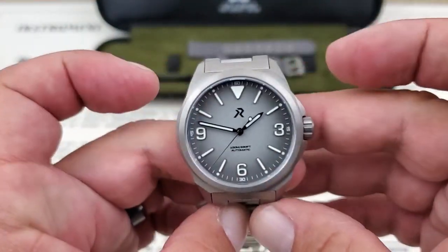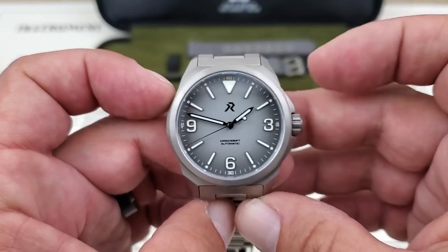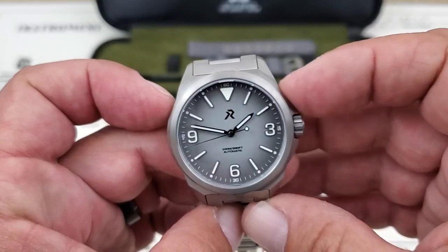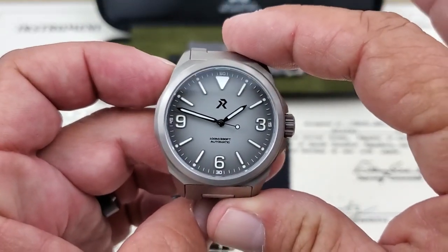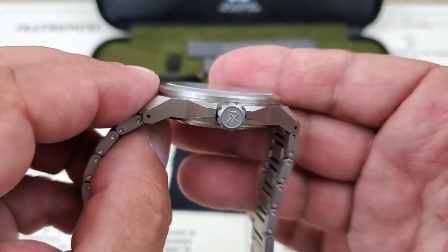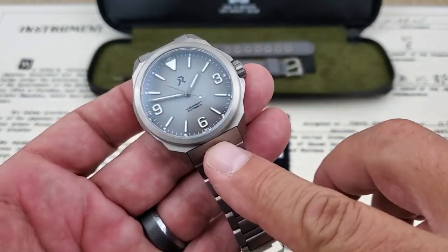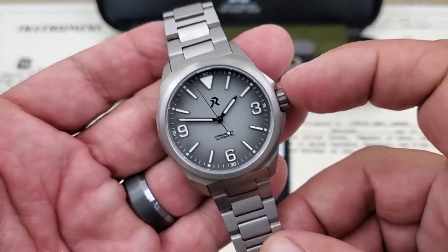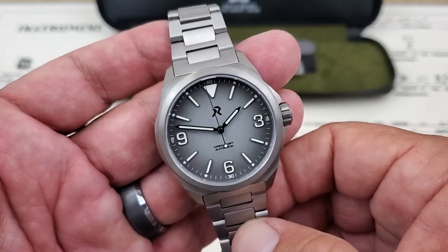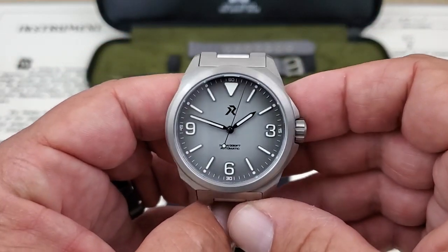Let's talk sizing. You've got 39, measuring just under 40 — about 39.7 millimeters side to side, not including the crown guard or crown itself. A 46mm lug tip to lug tip, coming in under 11 millimeters of thickness to the top of the flat sapphire crystal, with 20 millimeter lug openings. Definitely a field watch. You have a screw-down crown, 100 meters water resistance, and really impressive C3 Super-Luminova.